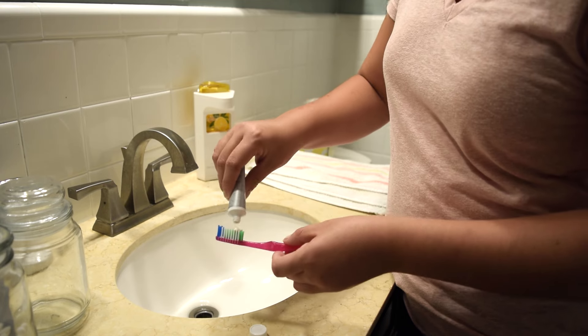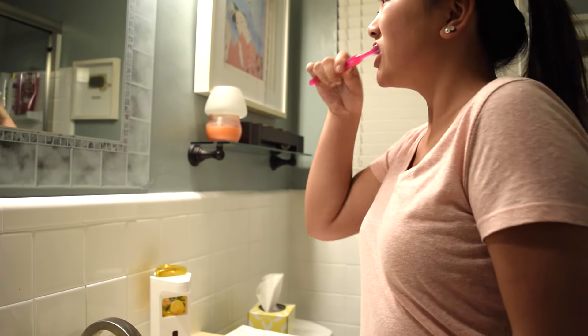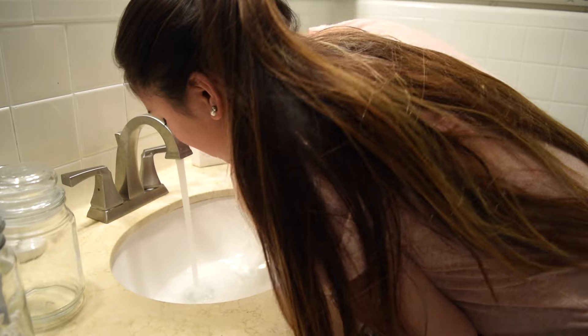The packaging is really cute as well. I think it's going to be a gradual whitening experience. I will say though, I don't like the taste of the toothpaste.